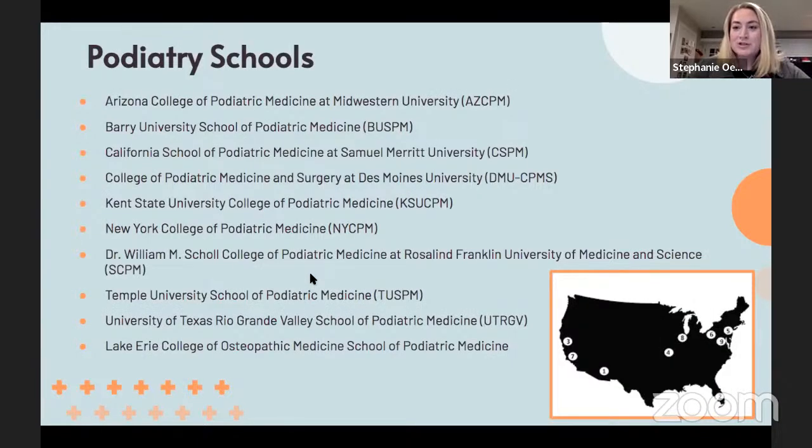There are now 10 podiatric medical schools, with an 11th on the way. Locations include Arizona, Midwestern, Barry in Miami, two in California, Ohio, New York, Temple, one in Chicago, now one in Texas, and soon Lake Erie, which just got accredited. It is a growing profession. I interviewed at several but decided on Des Moines. I'm from St. Louis, Missouri, and felt I needed to stay in the Midwest, though I eventually went to residency in Washington State.